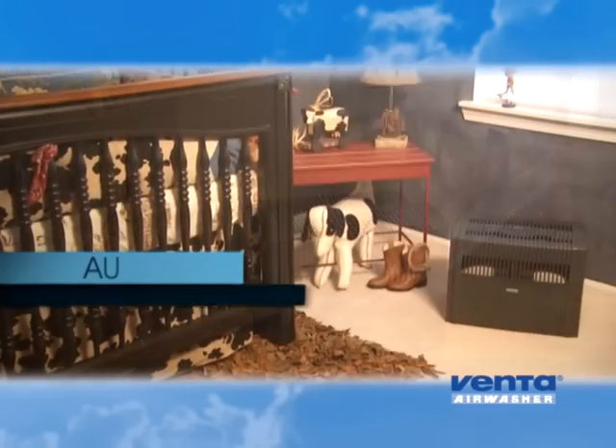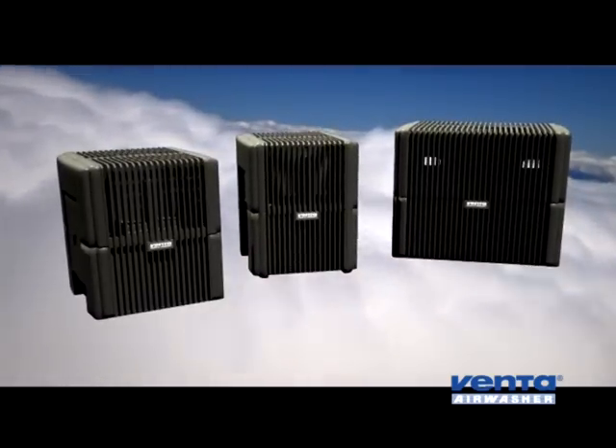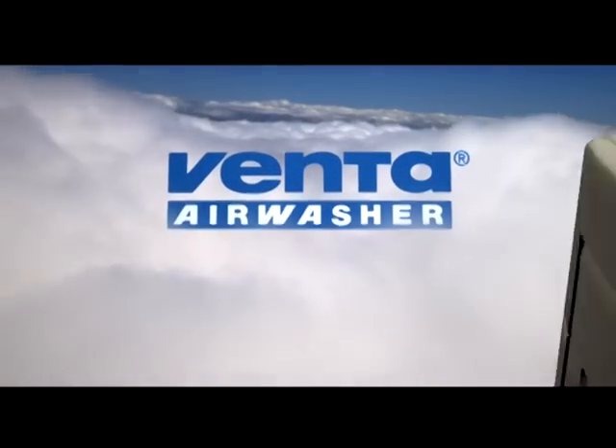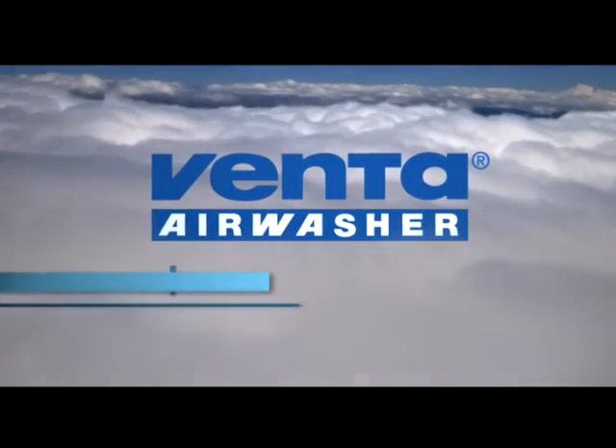Plus, it's automatic, always ensuring that your home is at the proper level of humidification. This is the Venta Air Washer. Just add water, press the switch, and that's it. It's so simple.